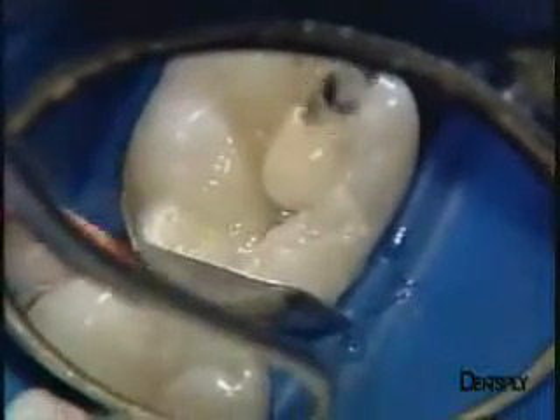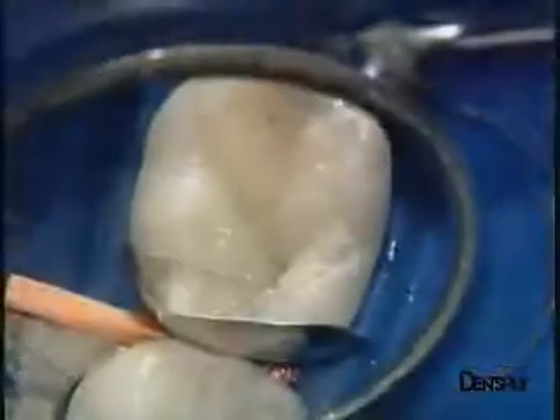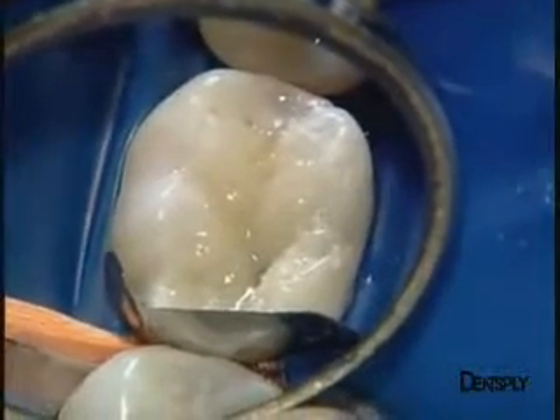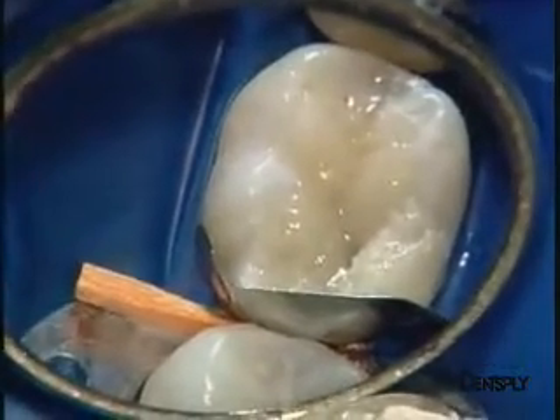The fissures are at the meeting point of the various masses of composite that make up the bulbs. They are not drawn as such, as this gives a much more natural anatomical configuration. This picture already shows the good aesthetic integration of our Ceramix Mono restoration.